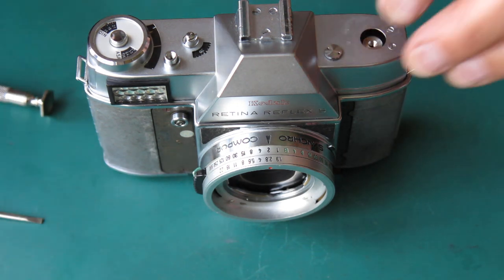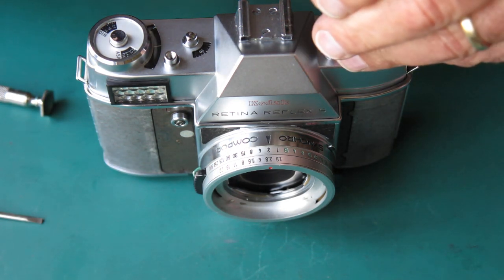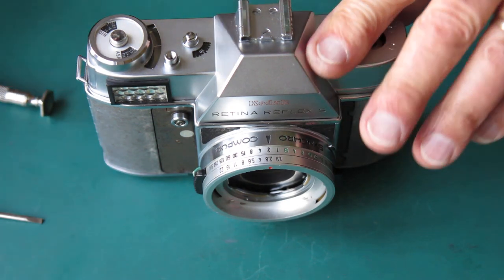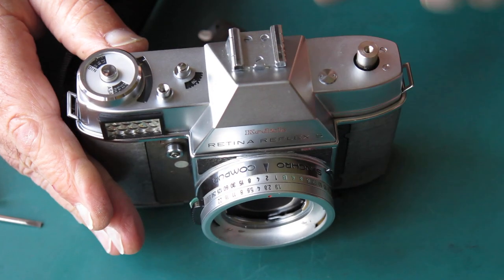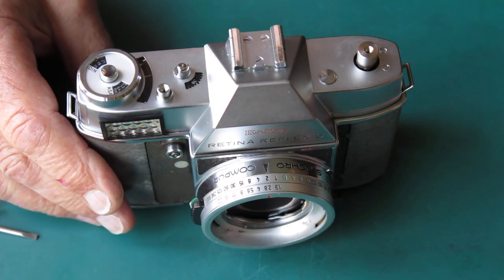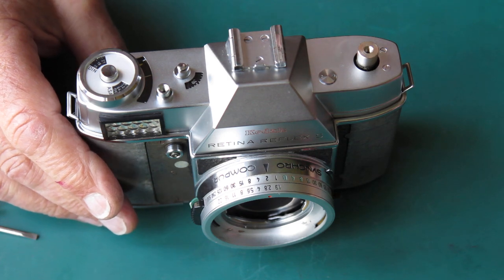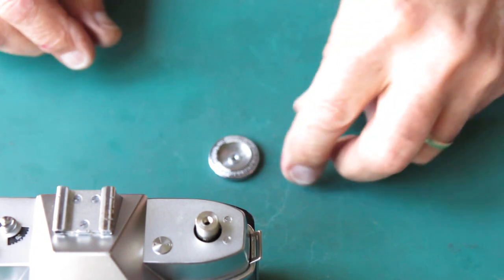Fit my top cover back in place, screws in there. And the rewind knob can go on there — if I could just figure out what I've done with it. Oh, here it is. So here's our rewind knob waiting to be reassembled.